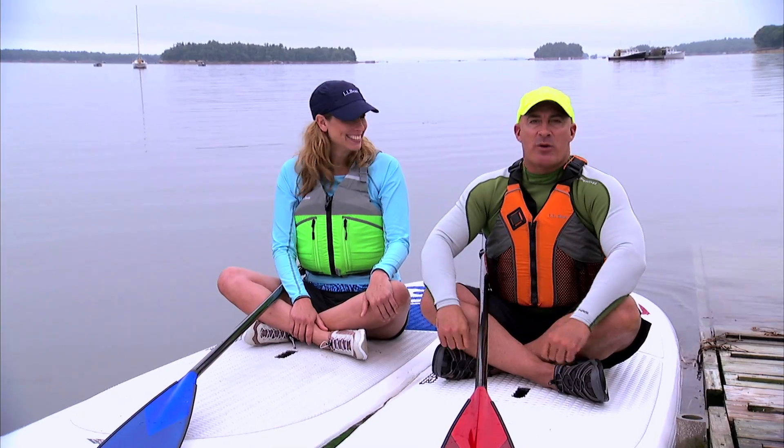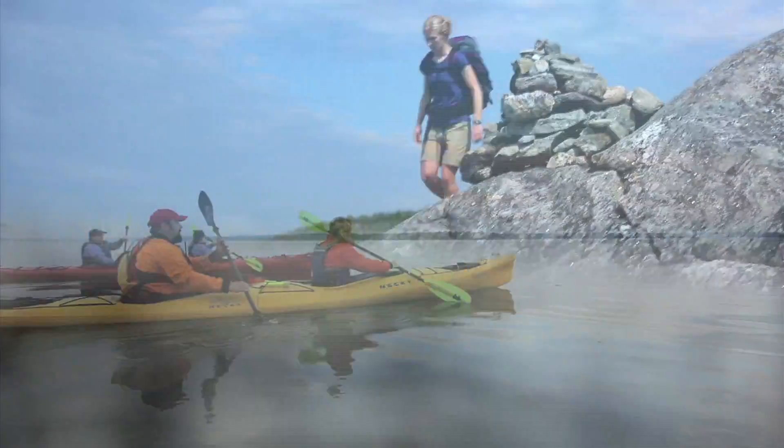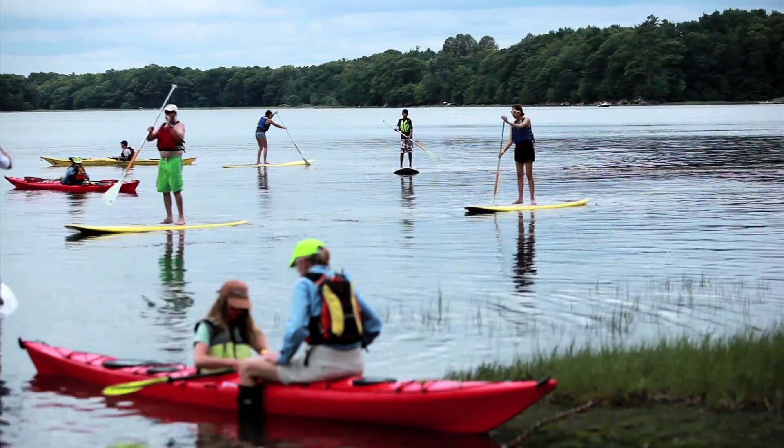We're here at the L.L. Bean Outdoor Discovery School. This is where outdoor sports enthusiasts of all ages and all skill levels come to learn. And today it's stand-up paddle boarding.